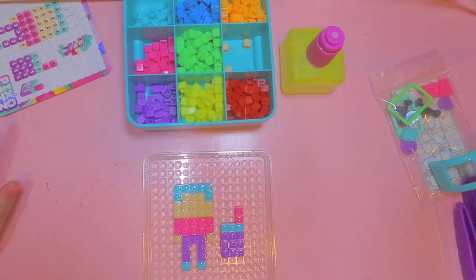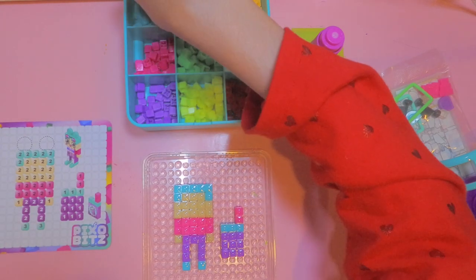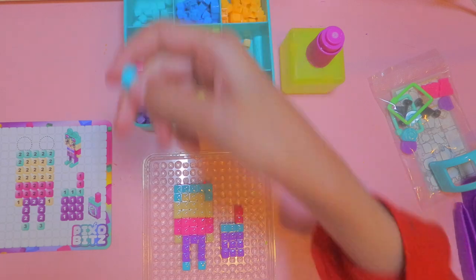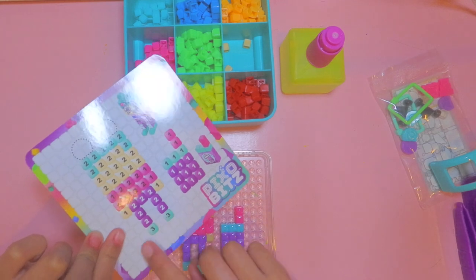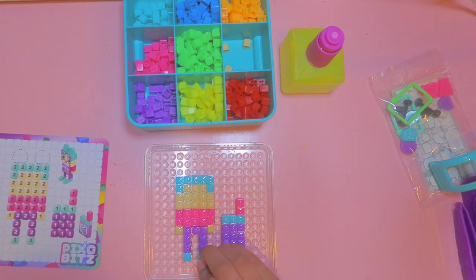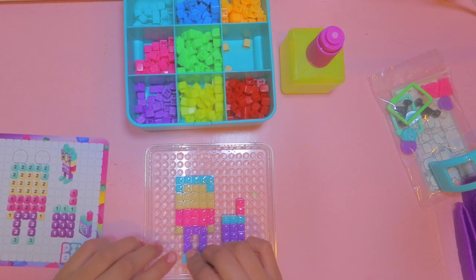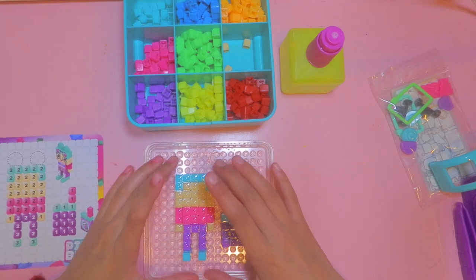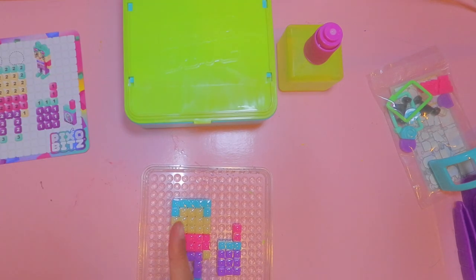Layer two is officially dried, so now we're moving on to layer three. We only need two more beads for this part — just for the shoes section. We place them on and it's actually starting to come off the mat, which is what's supposed to happen. Now we just need to spray it one more time.